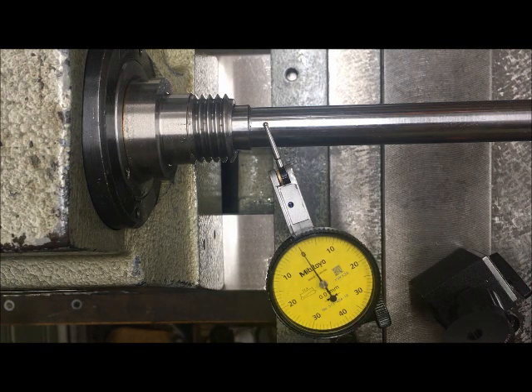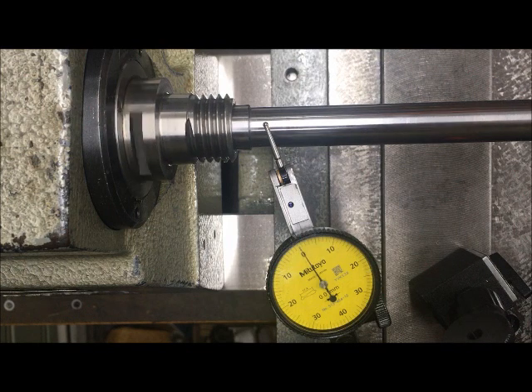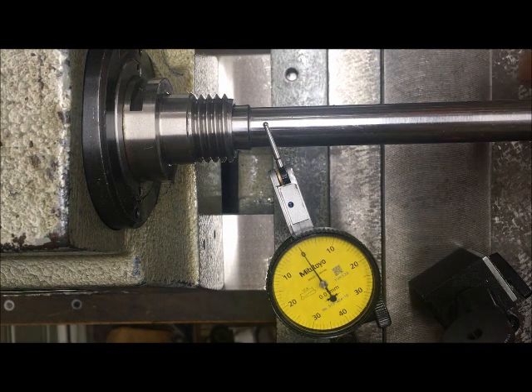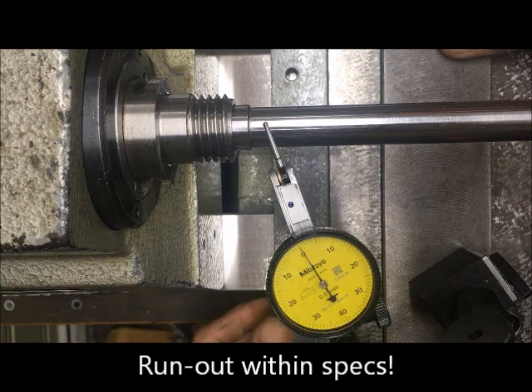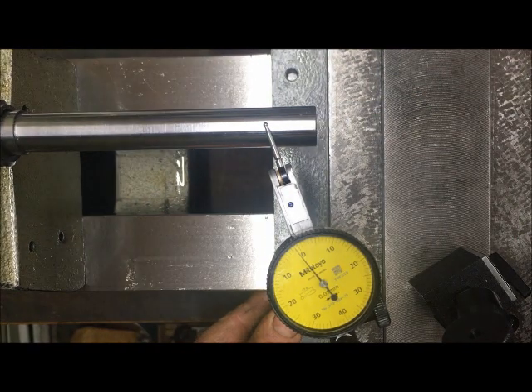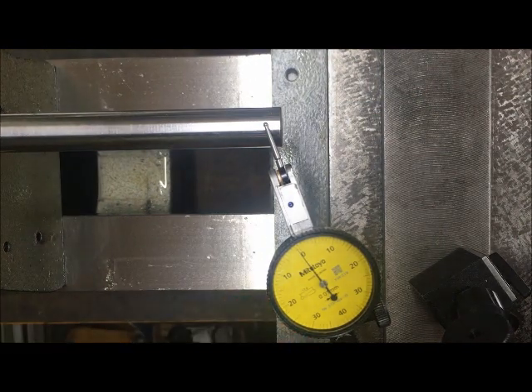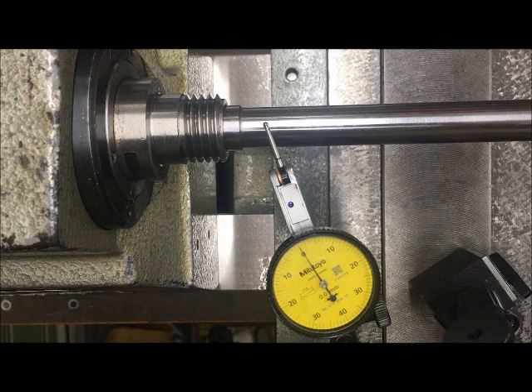I am over at the Emco lathe and testing the spindle. Thousands — the outer roundness is okay. But if I go out, it drops. So it drops a little bit, but out here it's also okay with respect to this. I need to address the fact that it drops a little bit on me.